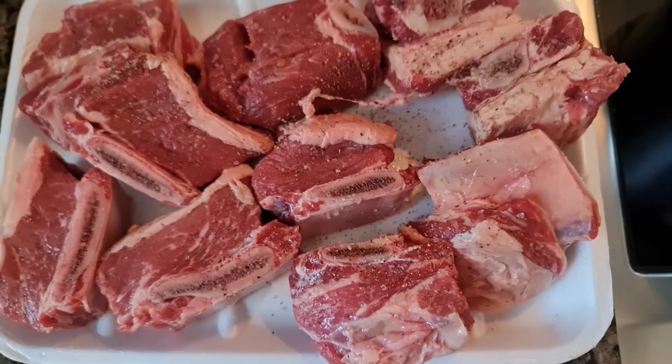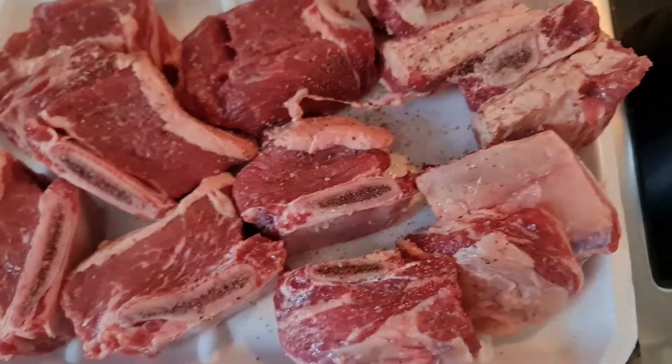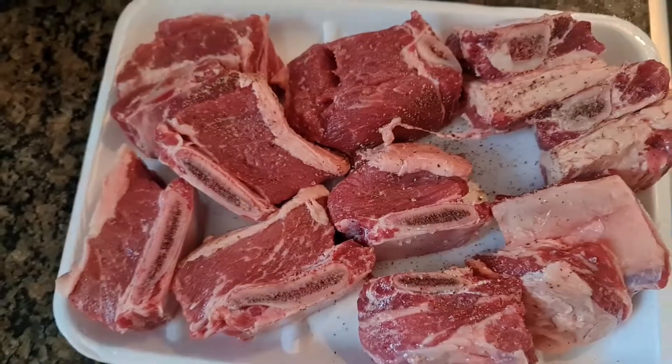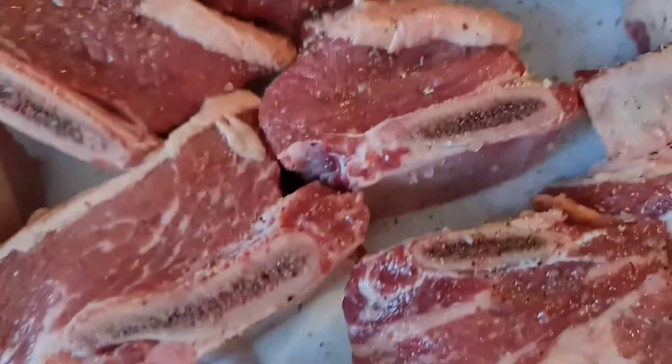How to cook barbacoa short ribs? Of course, you need ribs, garlic, a pan, you need salt, and you need pepper. Put salt and pepper on the short ribs.